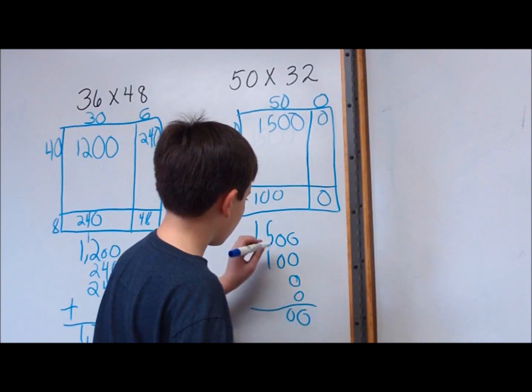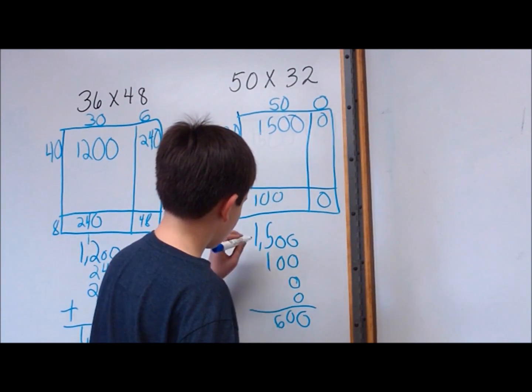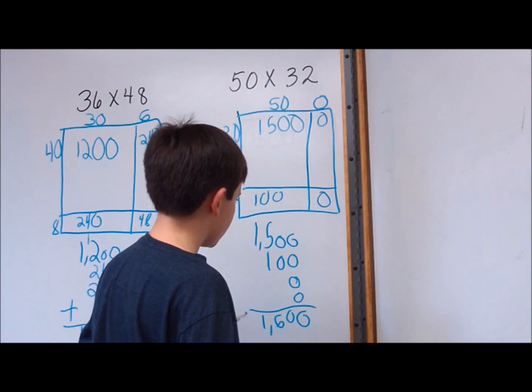0, 0, 0, 6, and bring down the 1. 1,600.